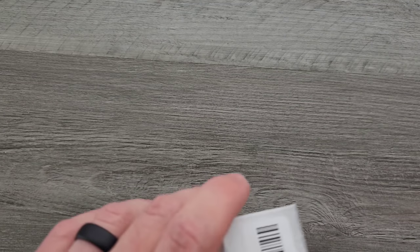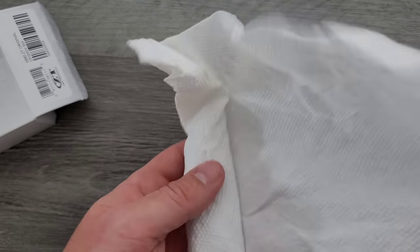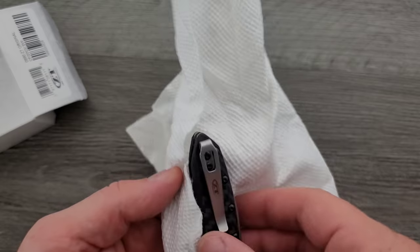Very first time I have ever handled this model. It's the last of the newer models from ZT — the only one that I didn't get to handle.